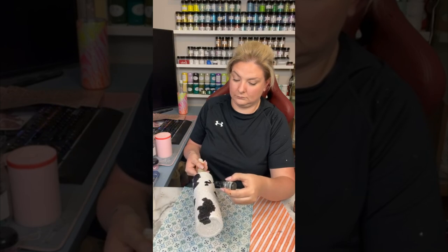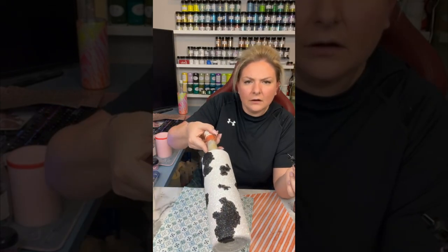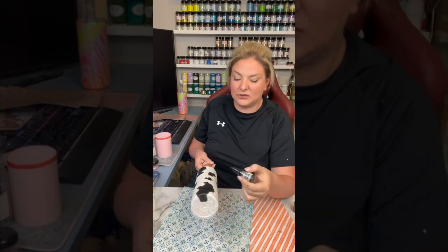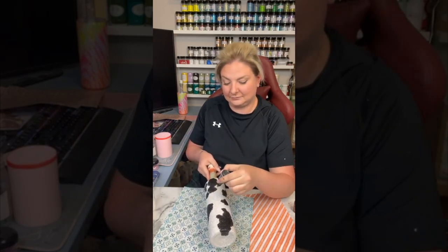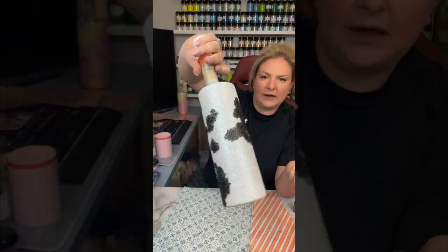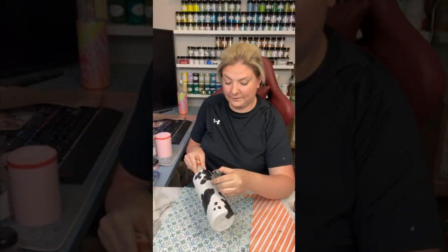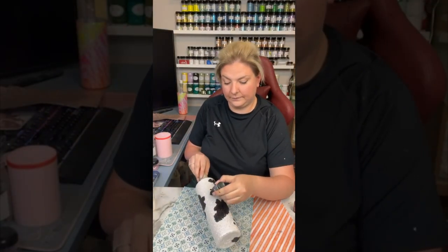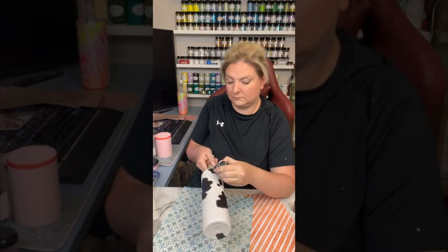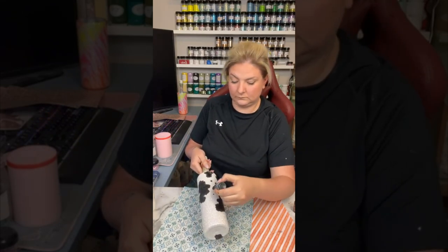I like to turn my cup when I do it because it allows me to kind of force the ink to move the way that I want. Even with cow print there's not a right or wrong, but you can kind of get it going the wrong way. So I just dab it onto the cup and turn my cup the way I want the alcohol ink to flow — it helps me get just a little more control over where my spots go.